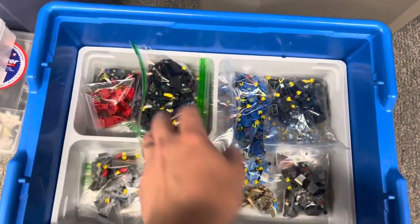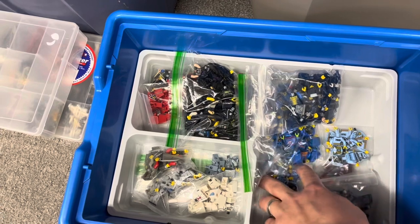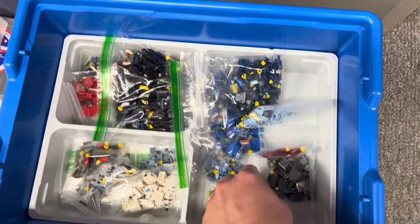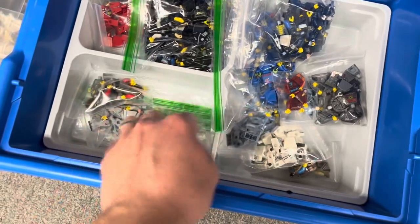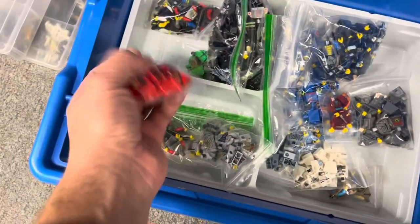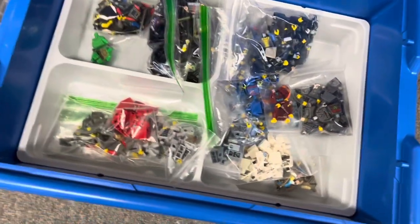I went through just about all the torsos I had in this container here, but I still have black, blue, dark blue, bright light blue, medium blue, dark red, dark bluish gray, dark tan, some white ones that are missing the arms, sand blue, light bluish gray, dark gray, and some red and some bright green. So I still have those torsos to go through.